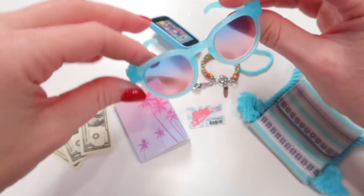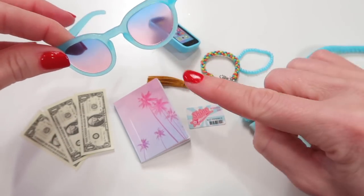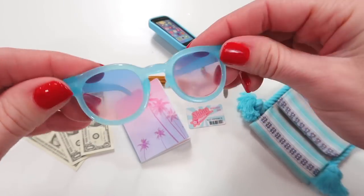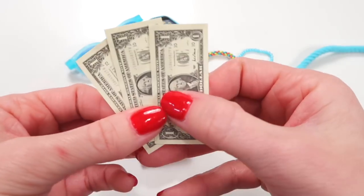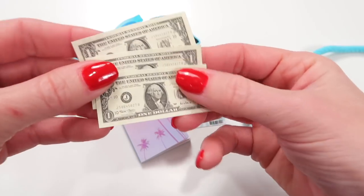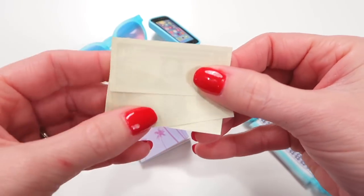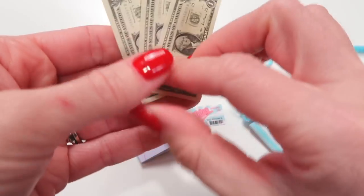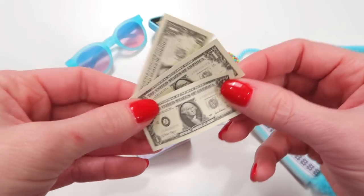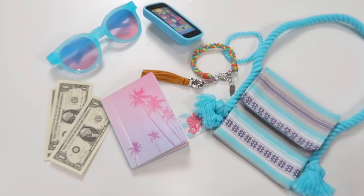You also have her sunglasses in that same ombre color — the pinks and the blues — kind of like the front of the notebook. Very beachy. And a few dollars to put in the purse. There's no wallet but there's three dollars. In the past we've had dollar bills from American Girl that were front and back, but these are just printed on the front. So you have three dollars, and that is everything included in her accessories.